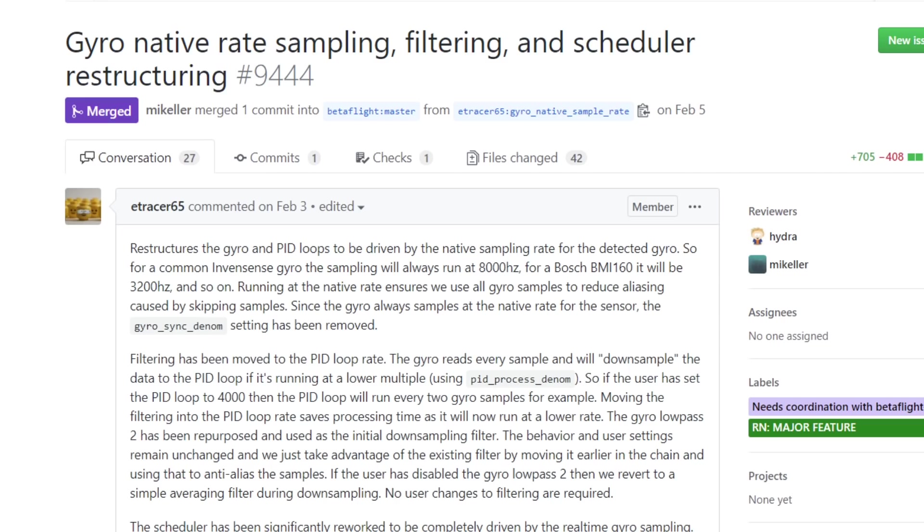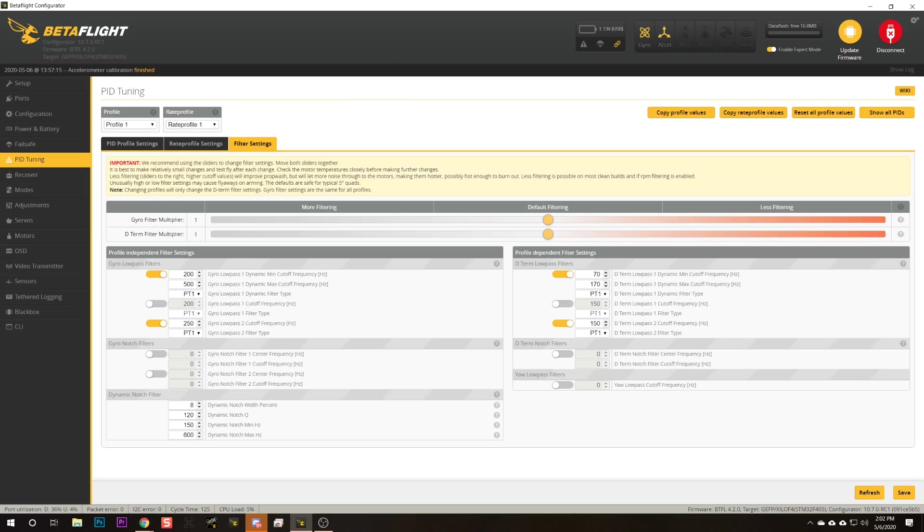That's always been true, but you've had the option to turn it down mostly just to reduce CPU utilization. The Betaflight devs have also done a whole lot of work under the hood to make the gyro and PID loop more efficient than ever before. A more efficient and more consistent PID loop means that RPM filtering is more precise, accurate, and effective. RPM filtering was one of the most powerful and beneficial features of Betaflight 4.1, so anything that makes it work better is kind of a big deal.